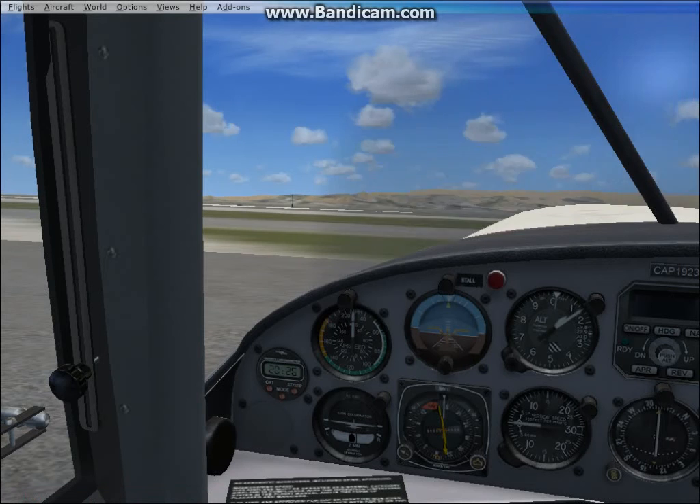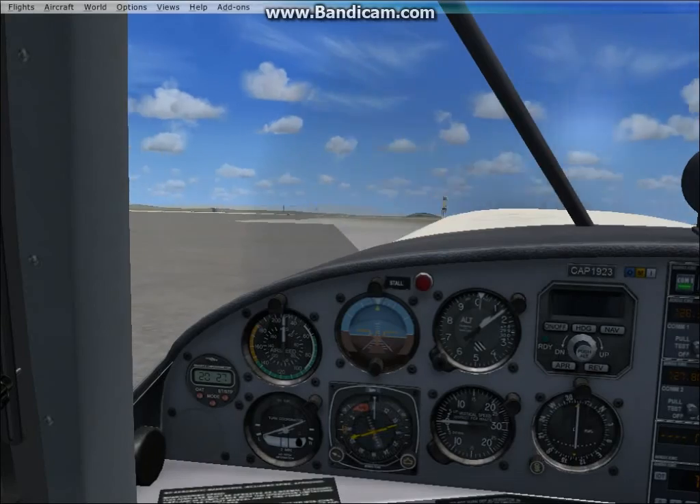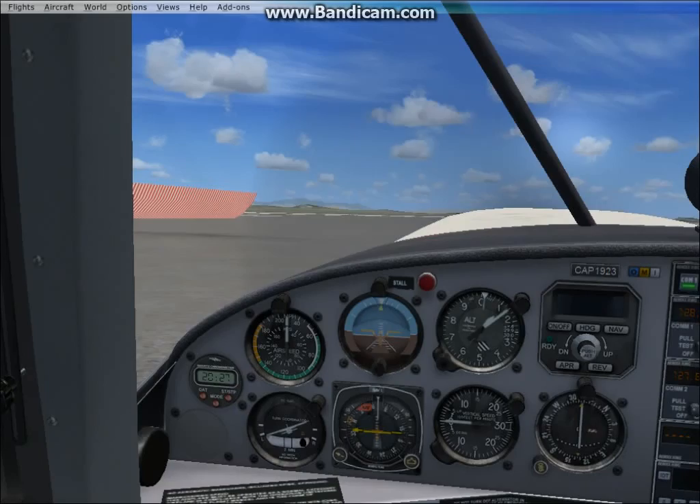We're going to fly straight, then take a right, and then take another right, keep going straight, and land on runway 08 again. I'm going to start to taxi. Charlie, I have a pop of one iron two tree, taxi to runway 8 for takeoff. This aircraft does not need much throttle to taxi — not that much throttle. For takeoff, this aircraft is like a bullet, almost.